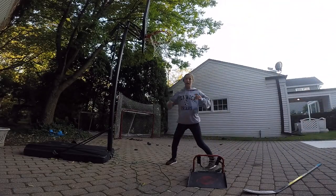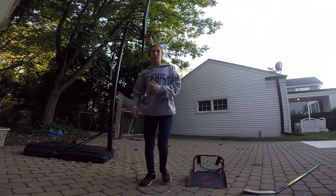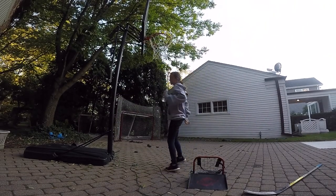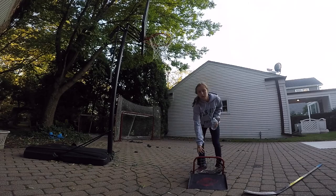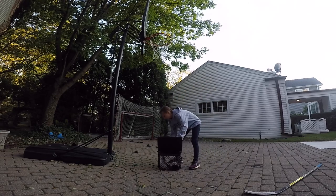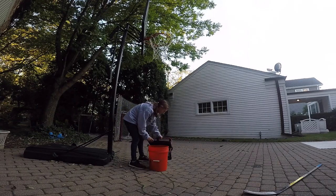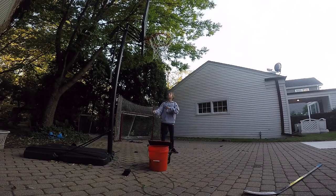Alright guys, the last water bottle trick shot is going to have nothing to do with hockey. Basically, I'm going to flip the water bottle and then we're going to snipe a saucer pass in. Here we go.